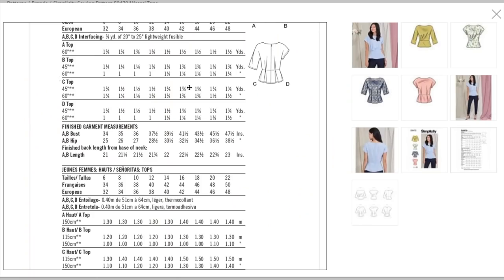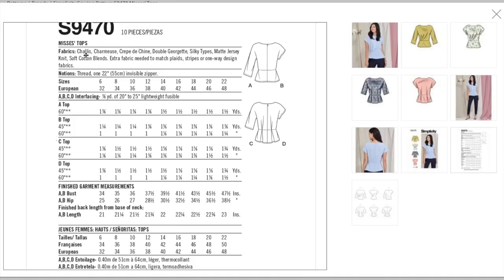The back envelope recommends lightweight drapey wovens for sure — Charmeuse, Crepe de Chene, Double Georgette, silky types. You can even use a jersey knit and soft cotton blends. They're staying away from things like chambray because they want it to have enough drape for these little tucks and pleats and the sleeve. That's not to say you can't use a lightweight chambray — just know it'll be a little boxier and stand away from your body more, though I think it would hold up to the pleats nicely. Even the largest size is only one and a half yards — a great little scrap buster.